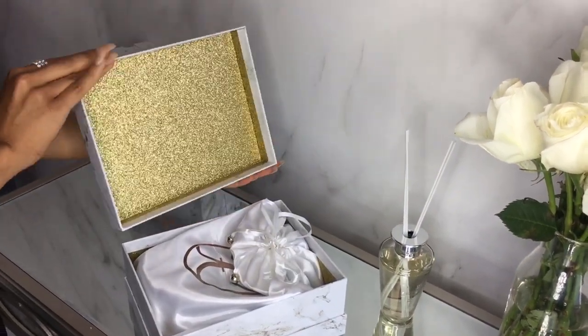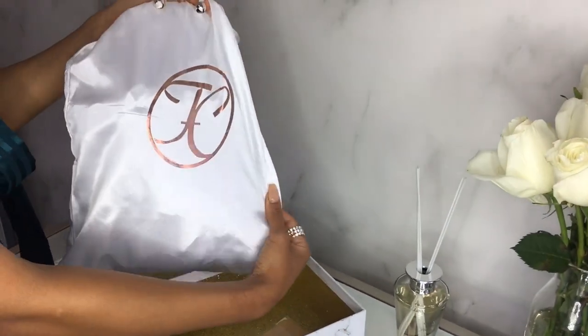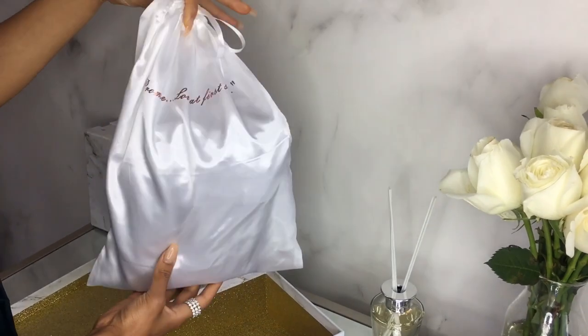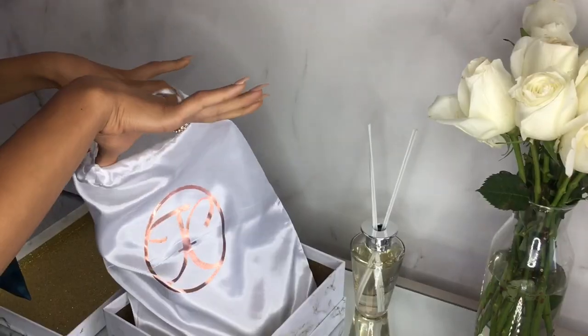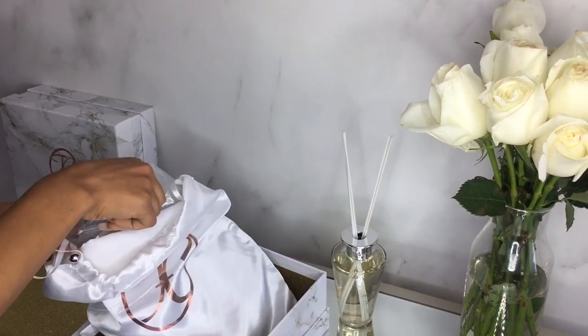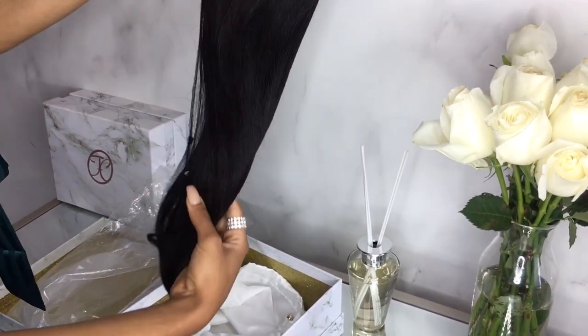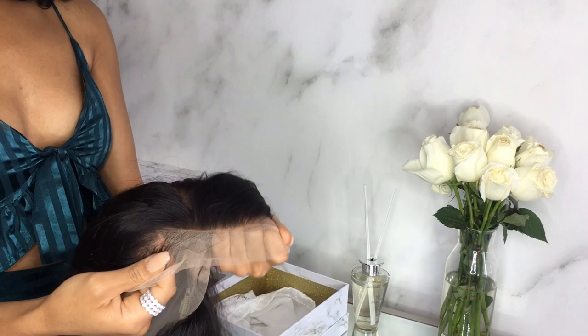Unboxing! She will arrive to you in our Lush designer packaging which we do change depending on the season. We ship her in our satin bag which we also change by design during the season. She comes with a paper head, a wig net, and we also vacuum sucked her in a plastic bag. This is just to protect the style and her during shipping.